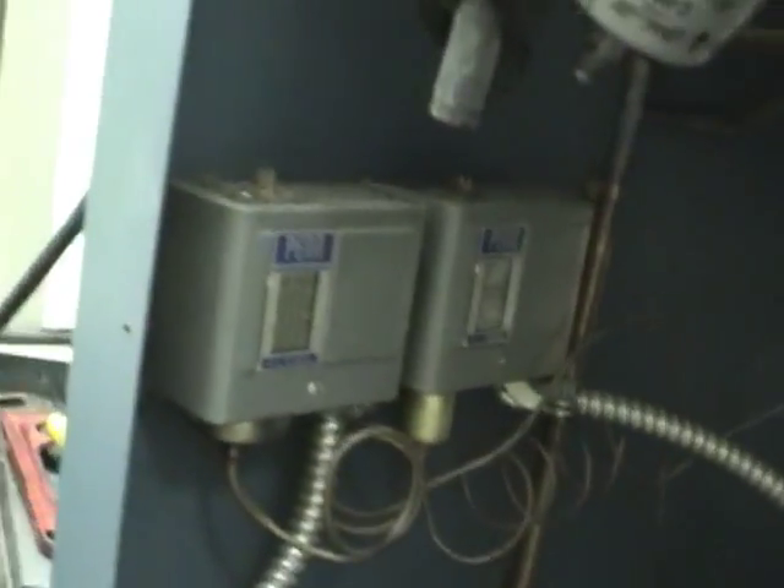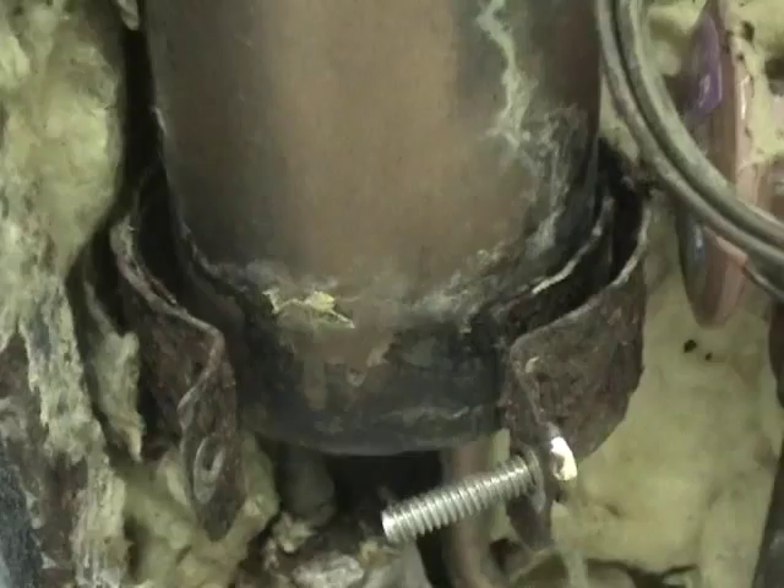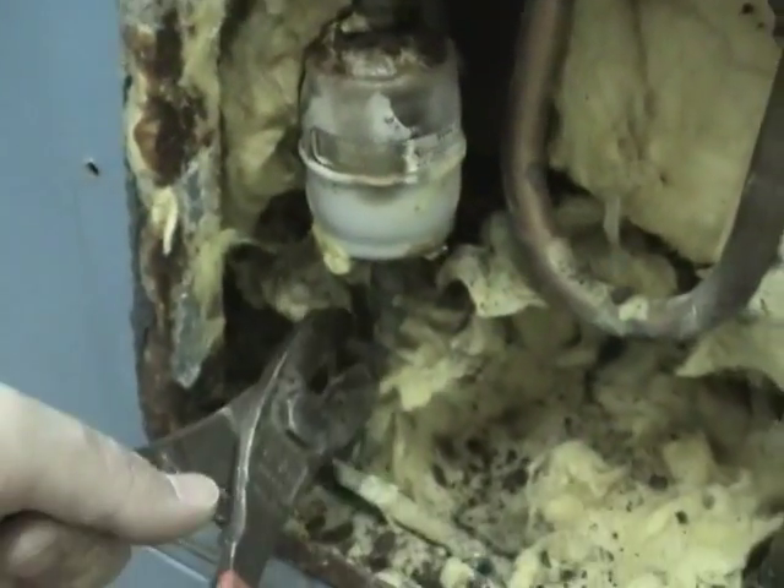Those accumulators are out. Maybe I'll grab the safety pressure switches as well, and that sight glass. This is quite horribly rusted, but looks like the heat exchanger might be okay - just try to get that out.